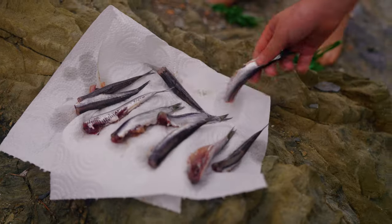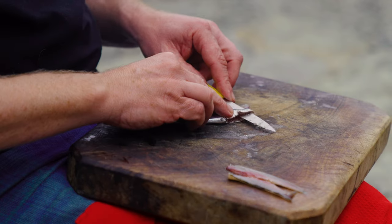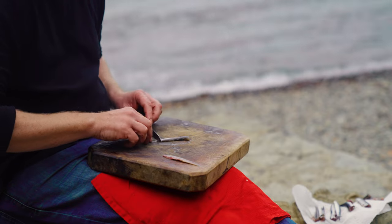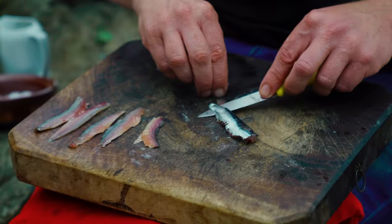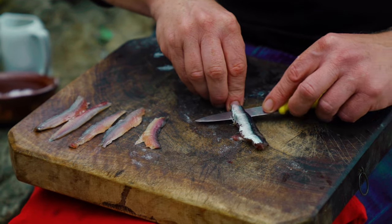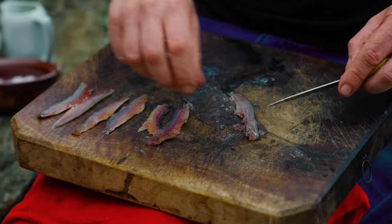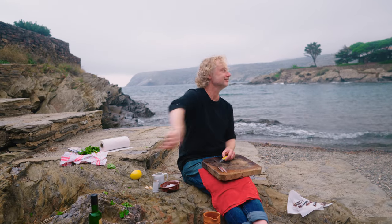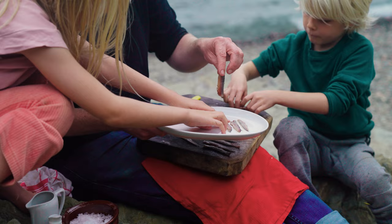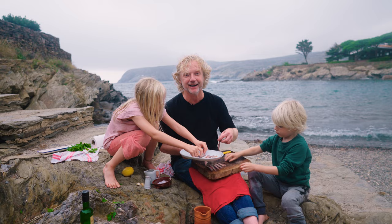Now I'll fillet the anchovies. Cut with a small knife towards the tail of the fish, then turn it around. Start at the tail side and slowly move your knife backwards and forwards towards the head side. All that's left is this beautiful tiny little bone — for the birds. Place the fillets on the tray with the skin side down.